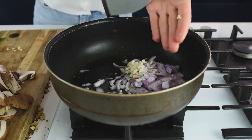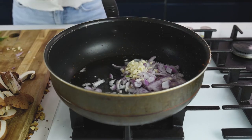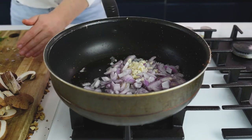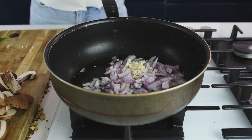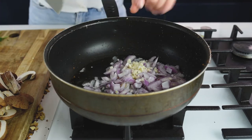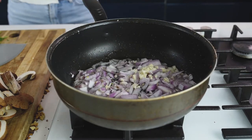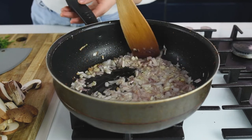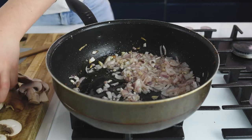Don't worry about the size of the onions or the garlic — we just need the flavor here, and later on in the blender everything is going to combine together. Mix it well and fry for about 3 to 4 minutes. When the onions and the garlic start to soften and caramelize, we will add all the mushrooms in.